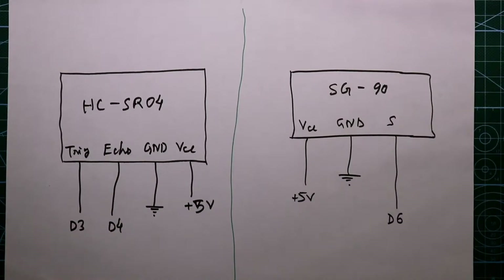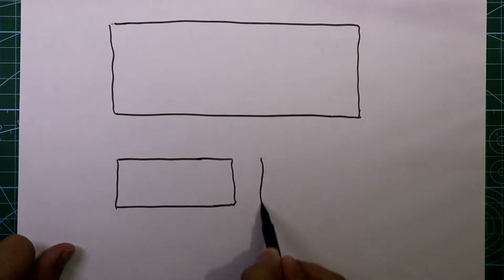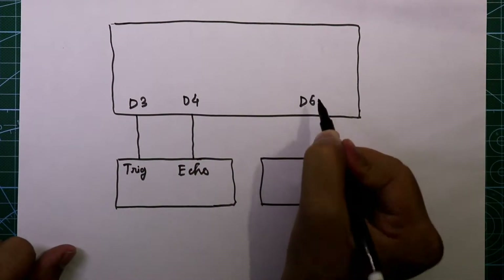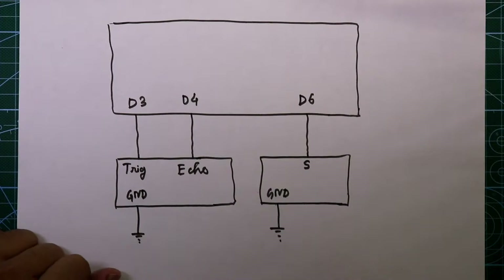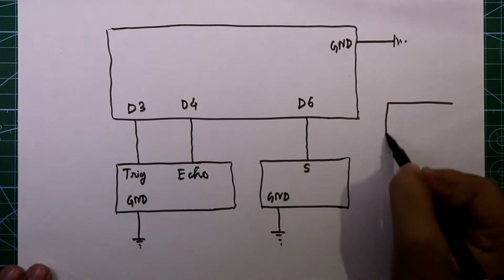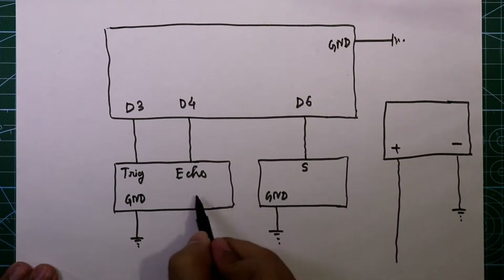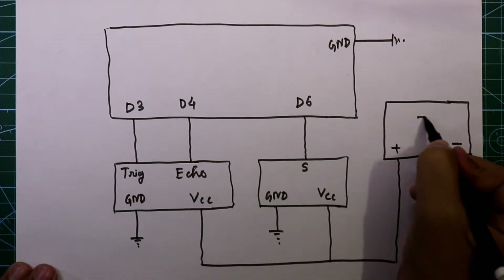Now see the whole circuit. This is the Arduino, the ultrasonic sensor, and the servo motor. D3 is connected to the trigger pin, D4 is connected to the echo pin, and D6 is connected to the signal pin of the servo motor. Both grounds are connected to the ground rail, and the ground pin of Arduino is connected to ground. For this we need an external power supply of 5 volt — the negative is connected to ground and the positive is connected to the VCC pin of both devices.